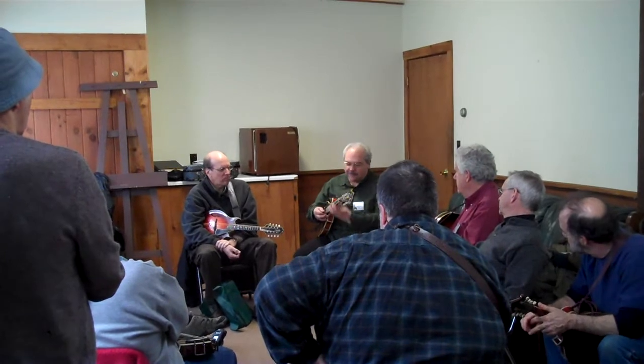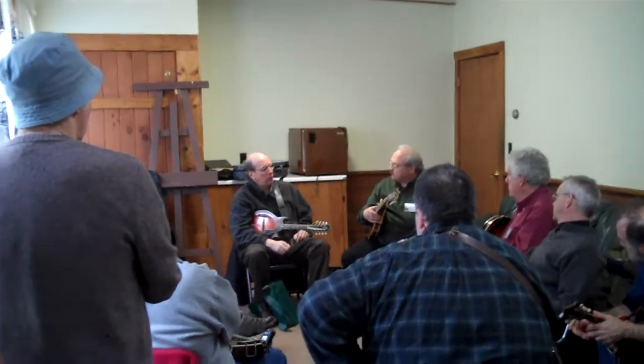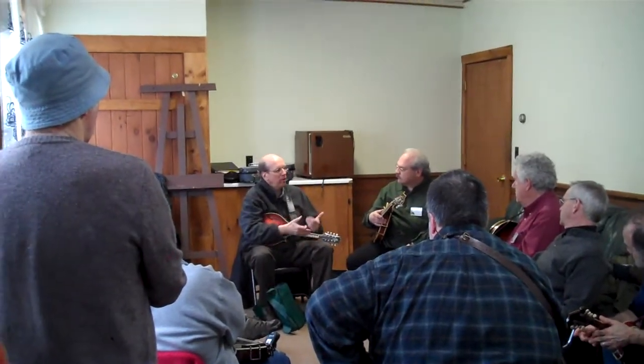Sometimes less is certainly more when it comes to soloing. Well, if you had a melody — like a bluegrass melody — then what might you do with it?